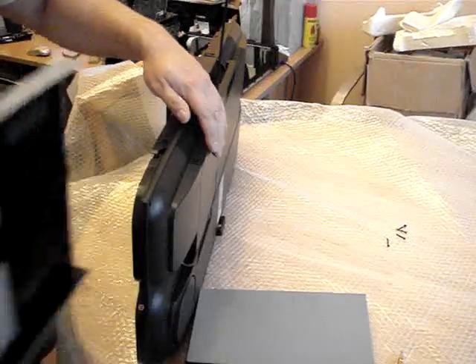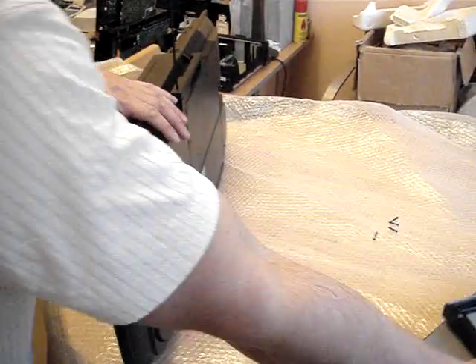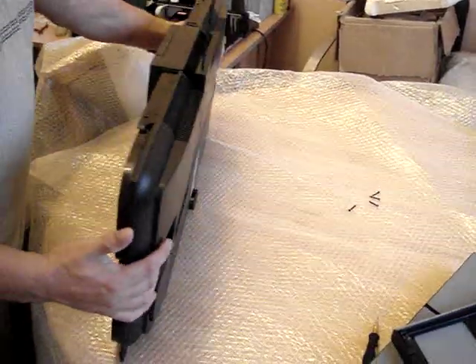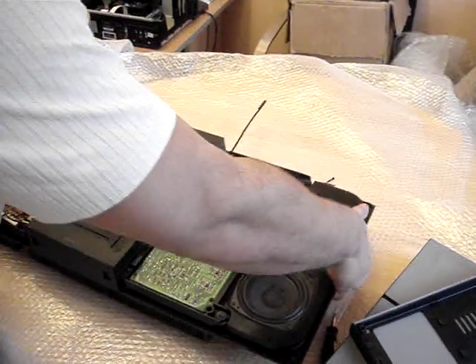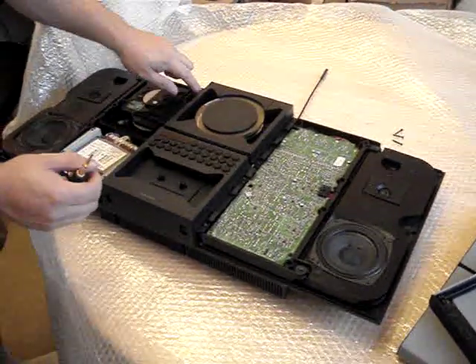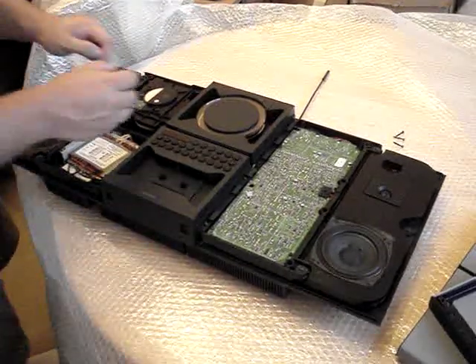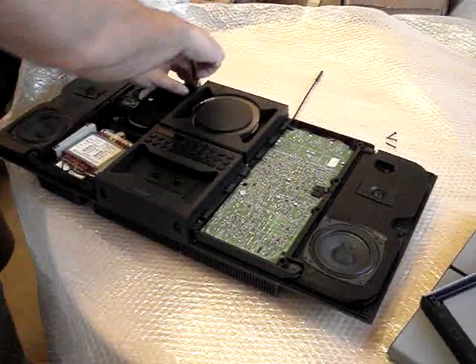Just pull them out very gently. Lay the stereo back down on its back. Now we're going to proceed — we need to remove four screws. Again, it needs a T10. Very easy to do.